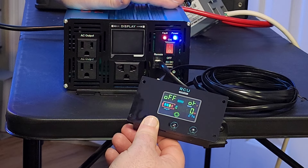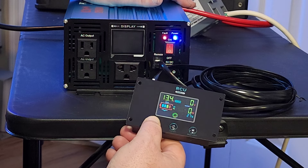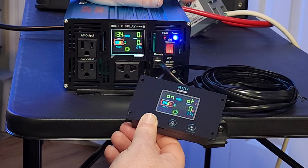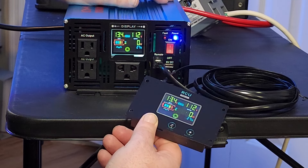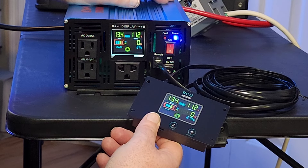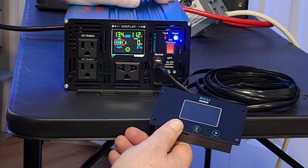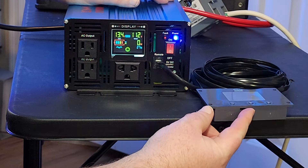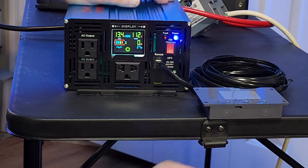To turn it back on, you just hold the button and it turns back on. It does make a really awful noise — I wish they would change that beep. It sounds like it's really straining or something. Anyway, the remote works and does as it should, but I wish they would up the quality on it a little bit more.